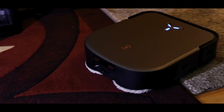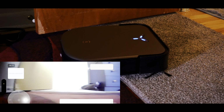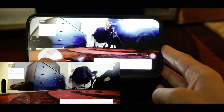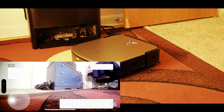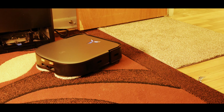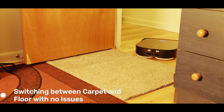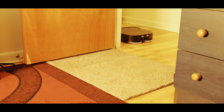This robot vacuum takes navigation to the next level with the industry's first dual laser LiDAR navigation. The dual laser LiDAR sensor can detect objects up to 10 meters away at a 10-degree angle, making it smartly navigate, avoid obstacles, and create detailed 3D maps for precise and personalized cleaning. Its slim design allows it to easily reach hidden dirt under beds and sofas — as you can see, it has a really slim design that lets it slide under furniture with no issues at all.